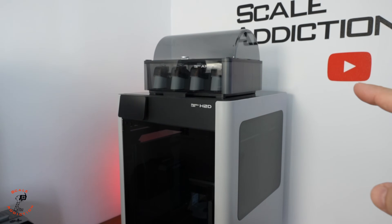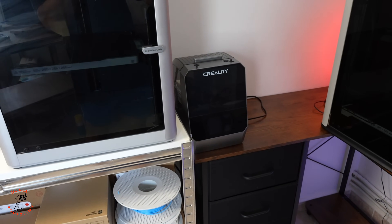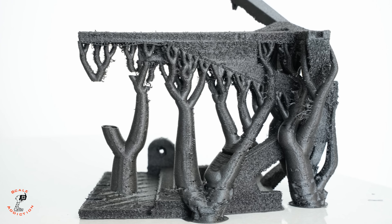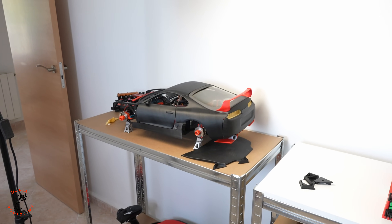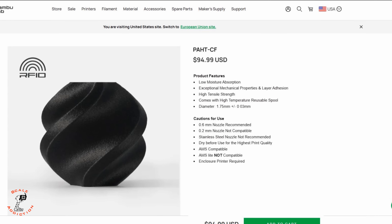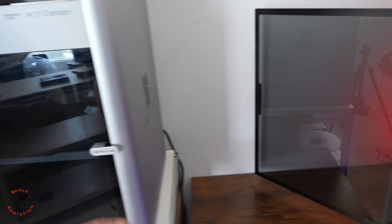A few things I already like about it: the AMS 2 Pro has a drying function built in, which the normal AMS didn't have. I was using the Creality Space Pie whenever I used any CF material for printing the Supra project, because with the first print I'd get a good result but the second one would get worse. Here in Spain I have higher humidity, so I had to dry it after every print. These filaments are expensive and you don't want to waste them. The second thing I like is the door — it opens all the way, while the X1C only opens this far. I also like how they kept the power button in the same position as the X1C.